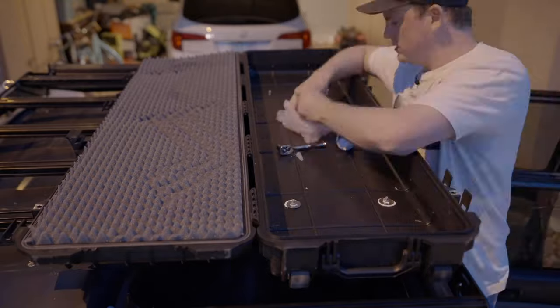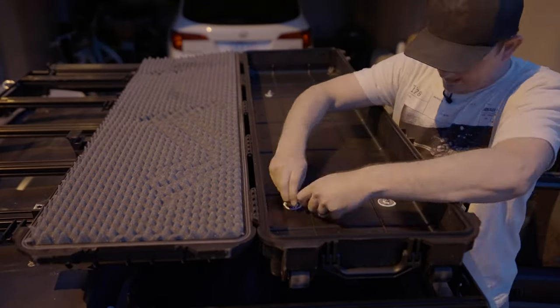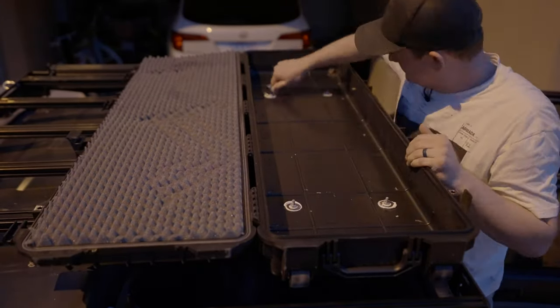Also, I forgot to mention — you should throw a padlock on your case to keep people in the Walmart parking lot from stealing your gear.